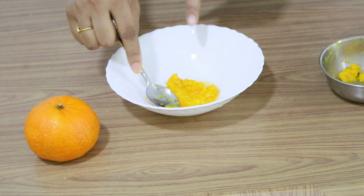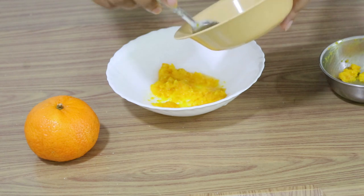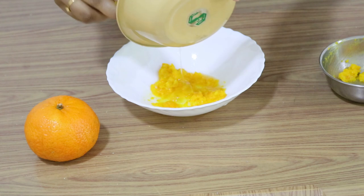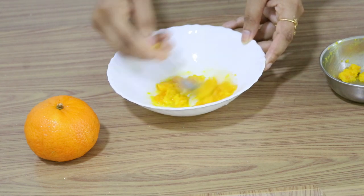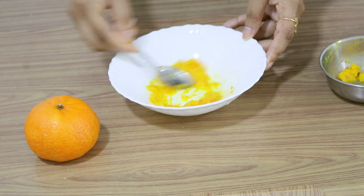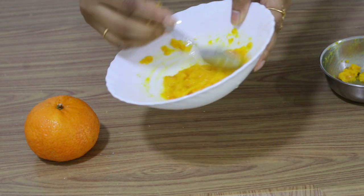Now we use aloe vera gel — take a little. You should apply it with your hands. I will use this new aloe vera gel. Let's mix it very well with your face — this is our massaging cream. Let's apply it. Now the sensitivity is good. Let's try a patch test. Now I am using orange, oats, and my skincare. Now that's why I have done a patch test.